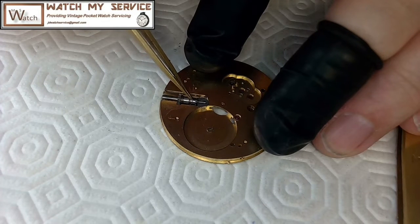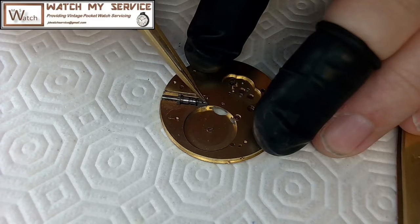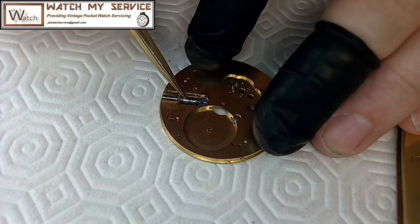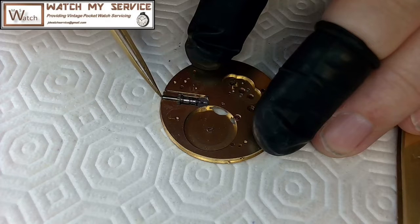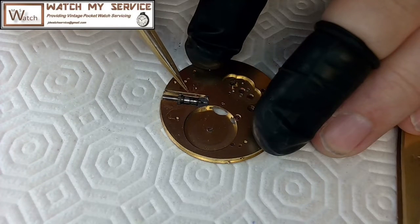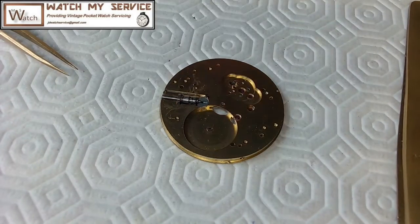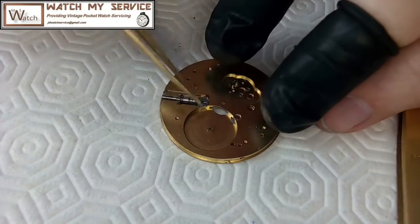I'm going to get a close-up and show you how that works. So I've got this here, this here, this one — this pipe goes through, which is what I wanted. So that's perfect there. This would mesh with this here — so crown wheel and ratchet wheel I think, or ratchet wheel anyway. The crown wheel is the one that's on top.